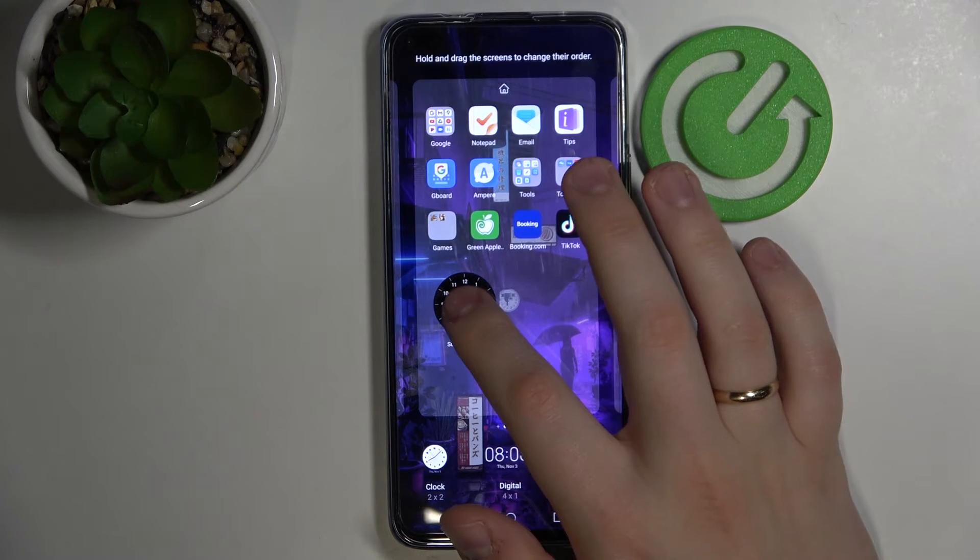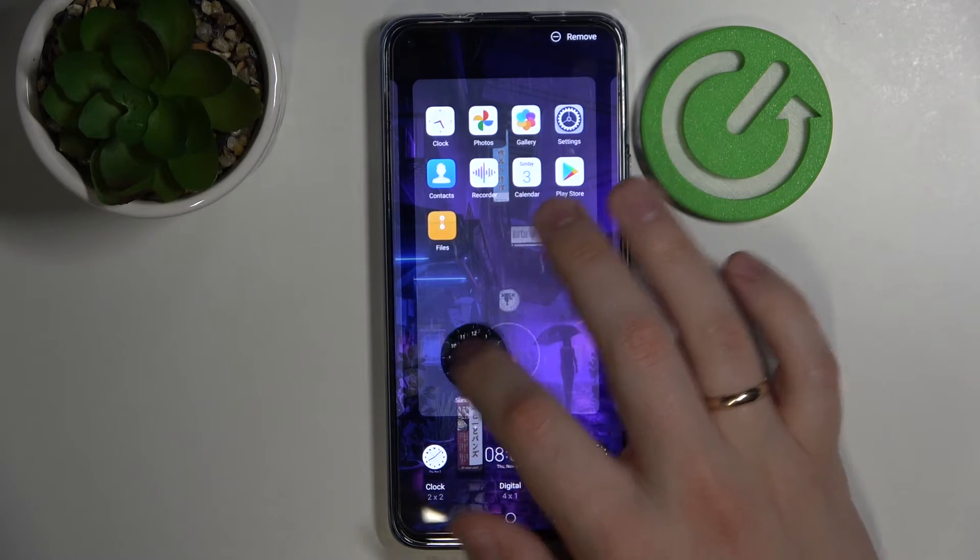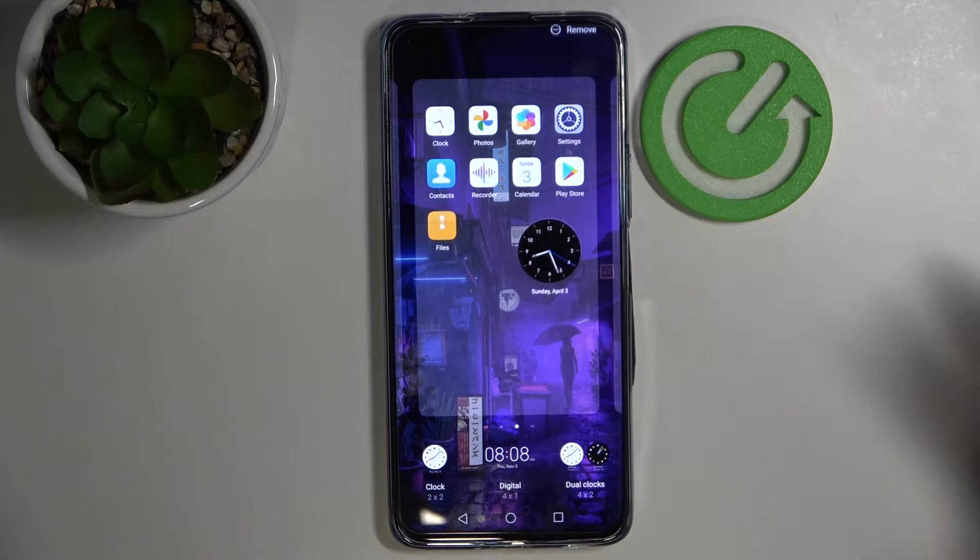In order to move the widget, just press on it and drag it to any home screen that you'd like to put it at. I'll just reposition it here just to show you an example.